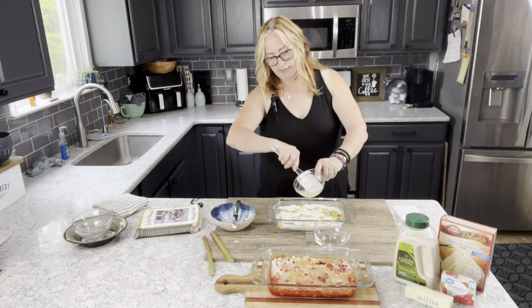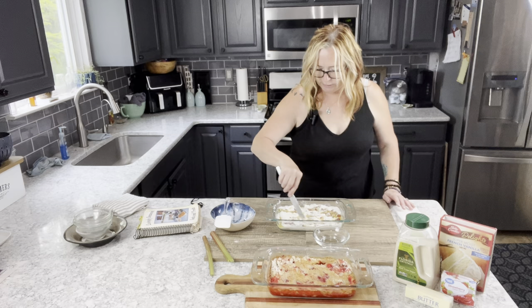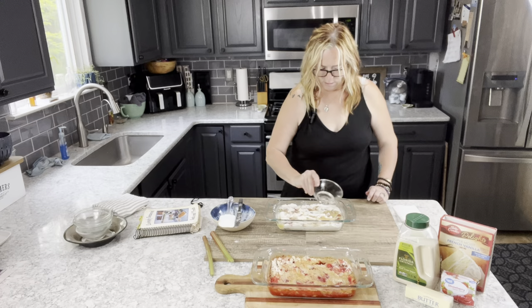The next thing is to take your melted butter and pour it evenly over your mixture. I have a spatula here to get every single drop — because as I always say, bacon and butter make everything better! I'm going to use the tip of the knife to open up some areas, especially where the cake mix is, and then I'm going to add my water around the edges.